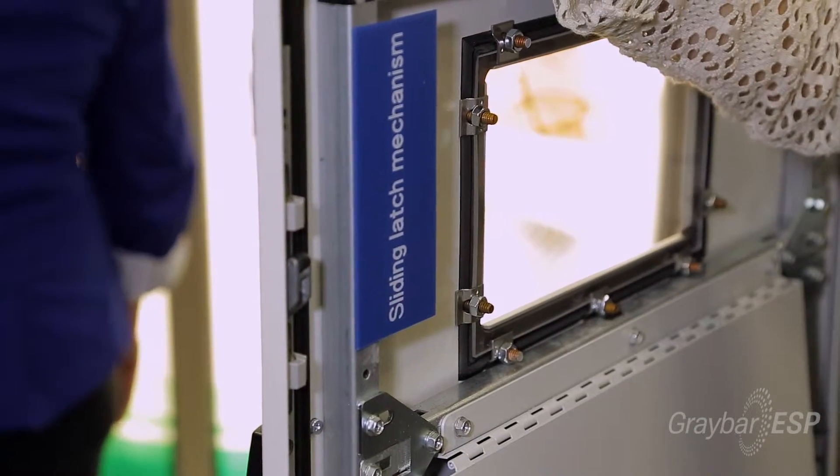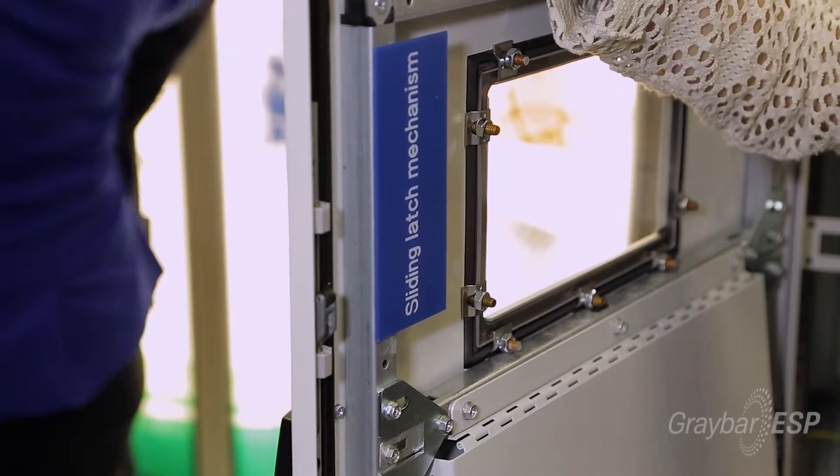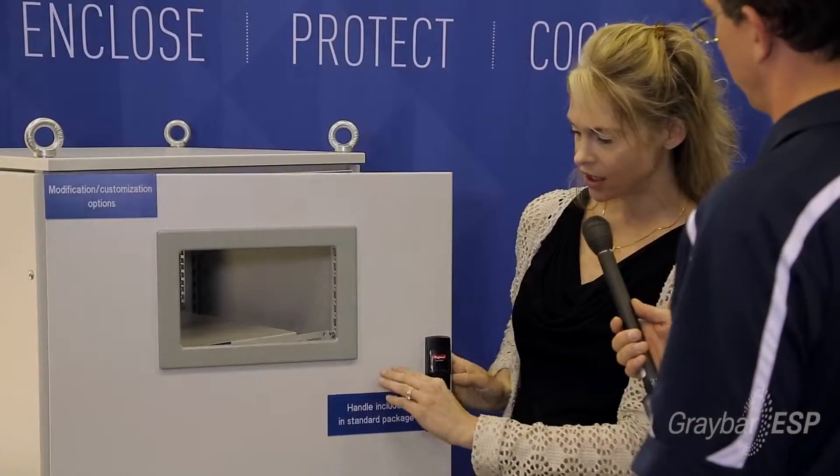I want to show the sliding latch mechanism. This is a distinctive feature on our latching system that leads to a smooth latching and a nice solid door close. It really leads to durability and longevity in the field — and a solid door close on an electrical enclosure is a key feature for safety.